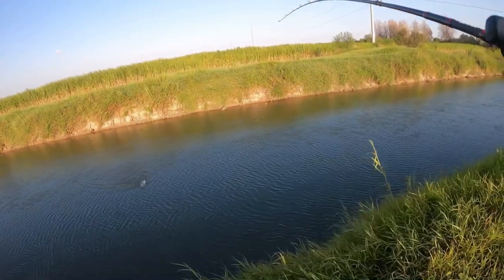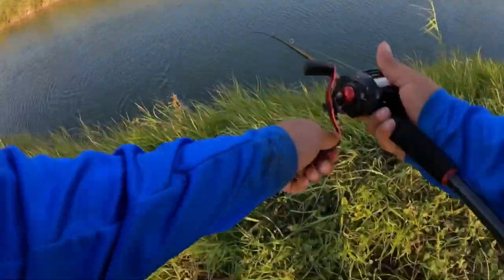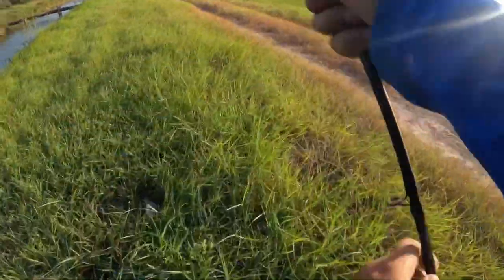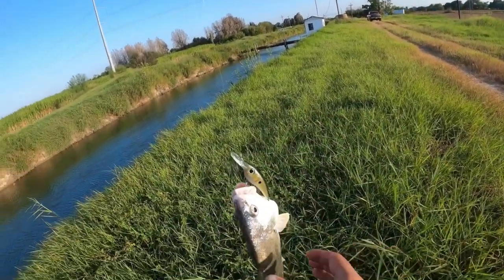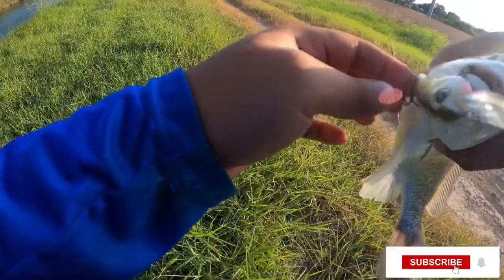Finally I caught a fish! It looks like a white bass — no, it's a freshwater drum! Let's go, freshwater drum! Let's go! About freaking time. Been fishing for over an hour and nothing, no bites.